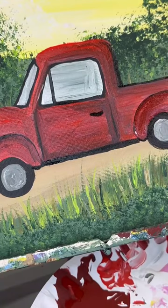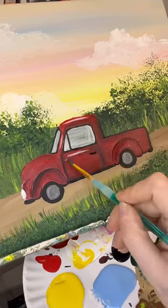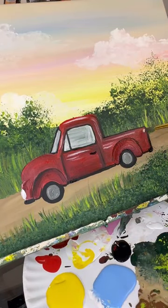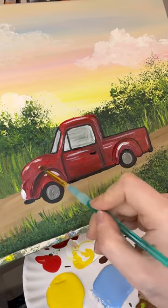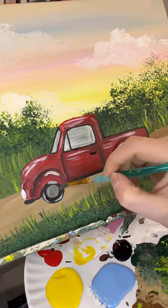Don't forget a handle so they can get in the truck, and how about a little white oval in the front for a light. I'm going to take some white paint and add some highlight strokes over top of the truck and on the tires as well.